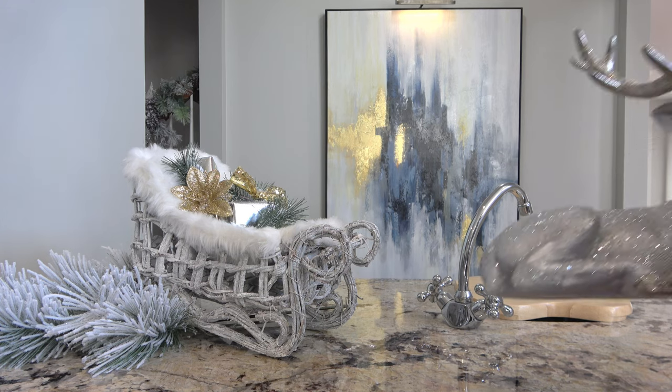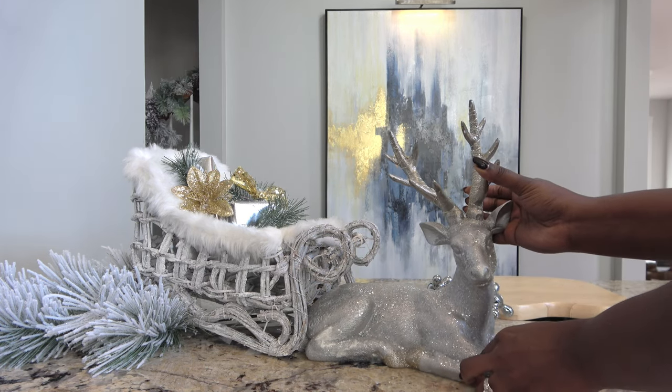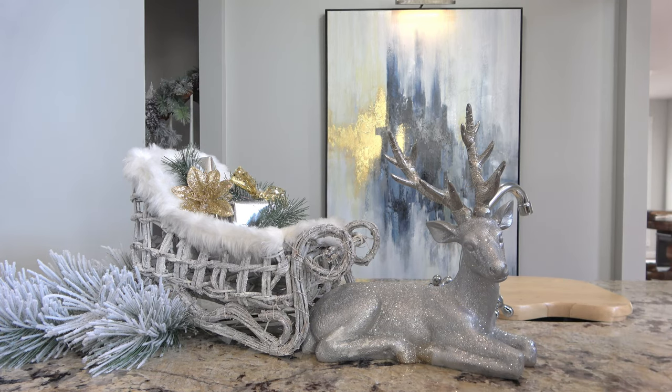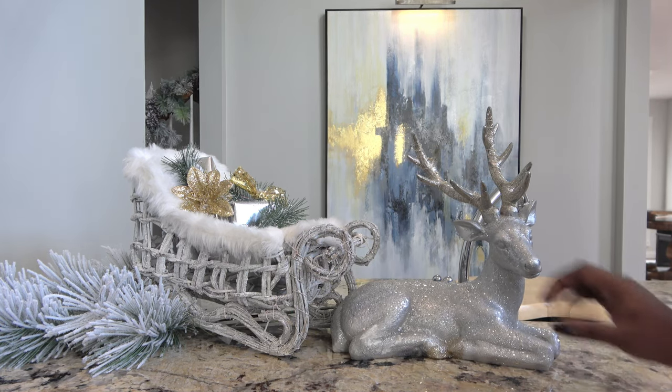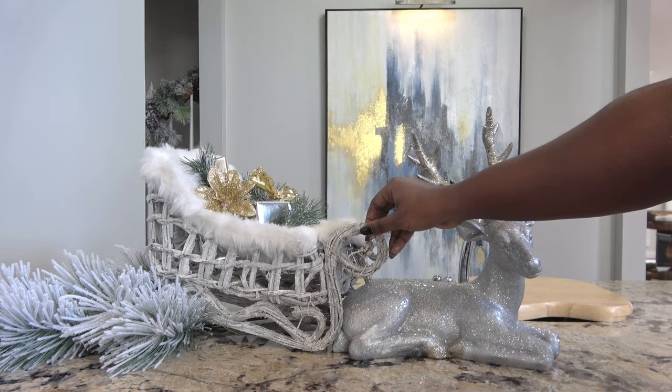Now that I have my greenery and my sleigh in place, I'm going to start by putting in my first reindeer — this silver reindeer. I'm using this one because he's in a sitting position and he can back right up into the edge of the sleigh. It kind of looks like the reindeer is just taking a little break while waiting for Santa to arrive. I really love the way this looks together.